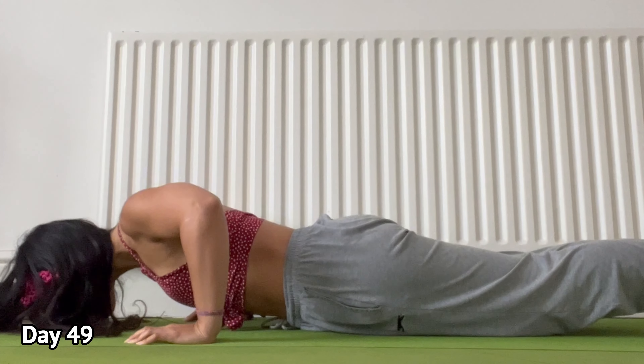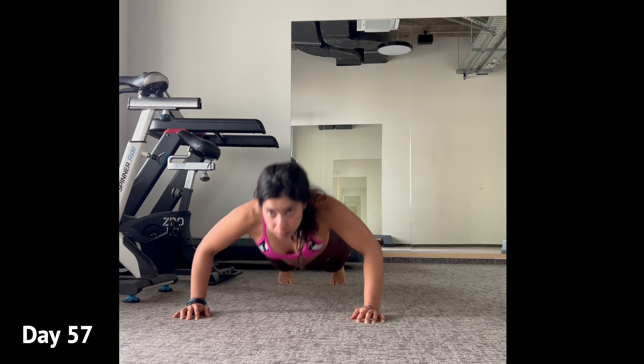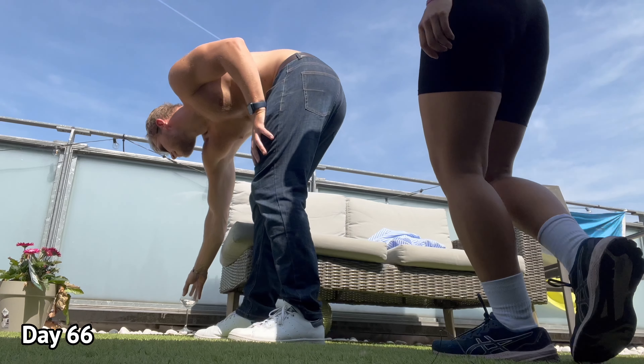A few days later I change the scene again — I'm getting a bit tired of my house. Here's a nice commercial gym and different variations of push-ups, because I like to twist things up a bit. And sometimes I even like other people doing the work, like my friend here.